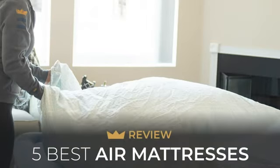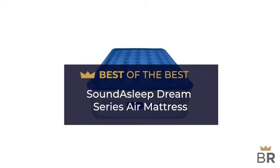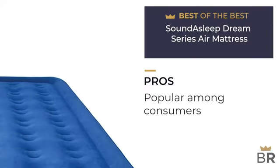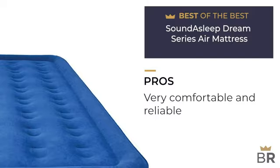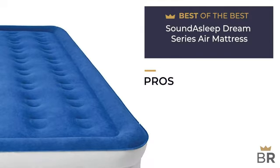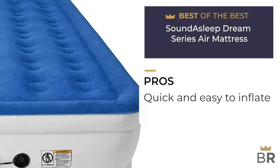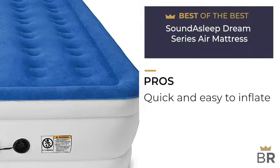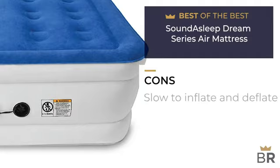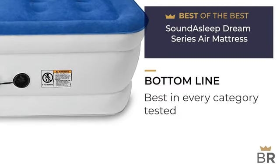The first air mattress by Sound Asleep is our best of the best pick. Pros: extremely popular among buyers, very comfortable and reliable, durability and puncture resistance sets it apart from other models, grip surface on bottom prevents sliding, one-click internal pump makes it quick and easy to inflate, and it comfortably fits two people. Cons: slowest product to inflate and deflate. BestReviews bottom line: tops the charts in almost every category we tested — a great bet for an air mattress.